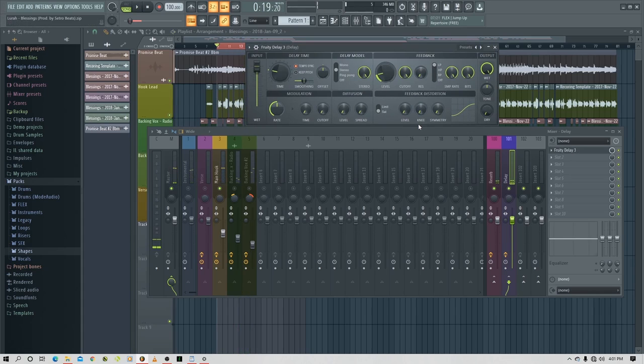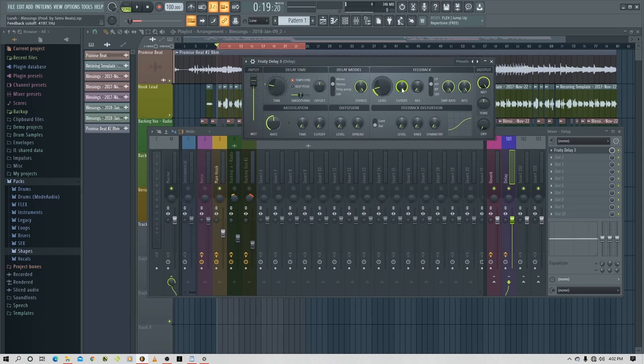What I also like about this delay is it has an EQ-type knob with the feedback, so I can adjust the feedback tone. Right now it's on low pass — there's no low end, no mid range, but you can adjust it with the cutoff knob. Let's play: 'Blessings yeah they never stop, go and get it, if that's yours I'm fresh to death.' Okay let's turn down the feedback again.